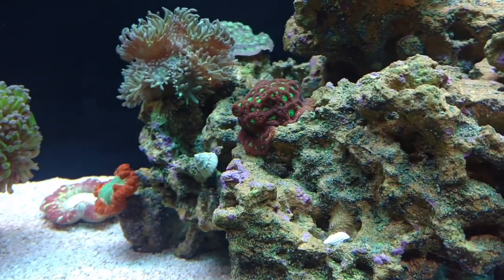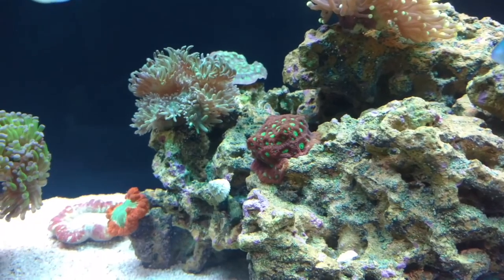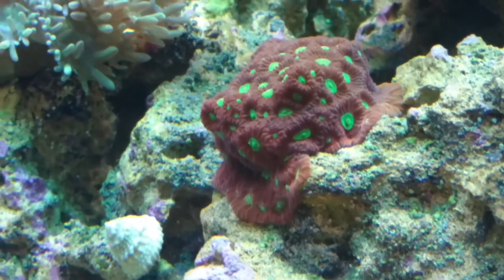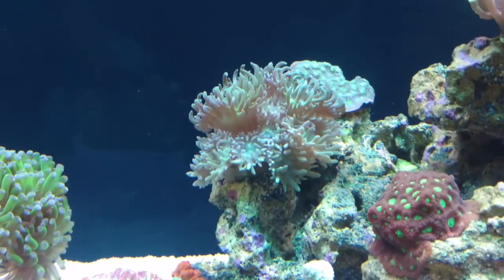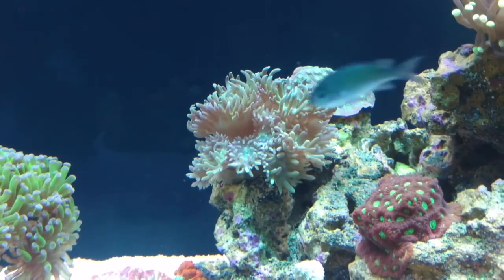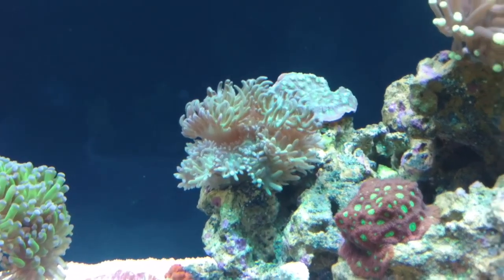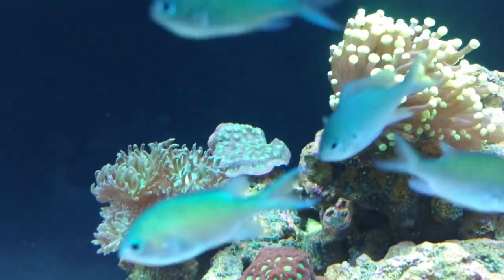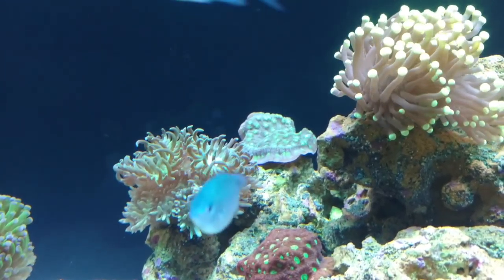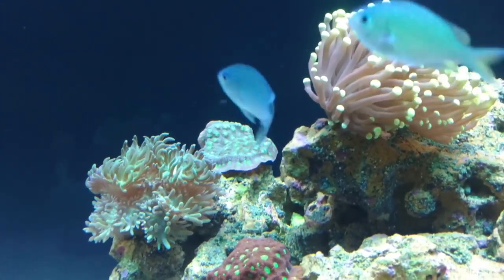This war coral and this Duncan have been growing at a ridiculous rate. Look at this war coral just making its way down the rock — that's why I've given it plenty of room. And this Duncan is just going crazy. Duncans are fast growers for most people, but this one is the fastest I've ever had. In the back you can see the Hollywood stunner taking some shape — I'll show you the side view in a minute when we get to the other side of the tank. It's just doing good.